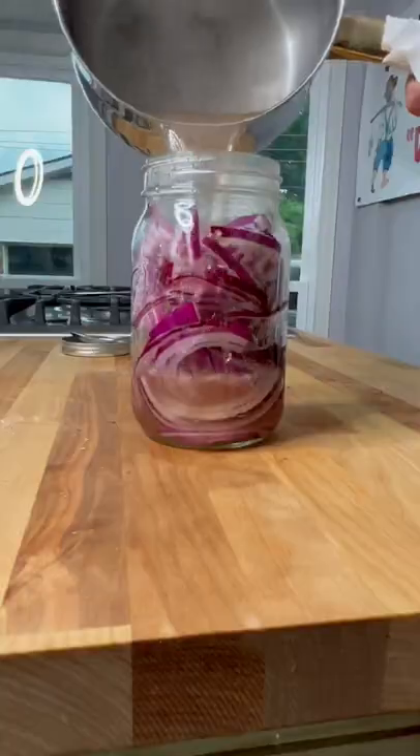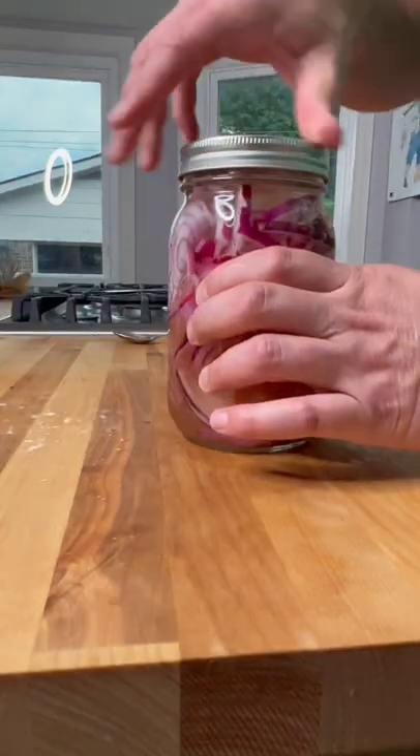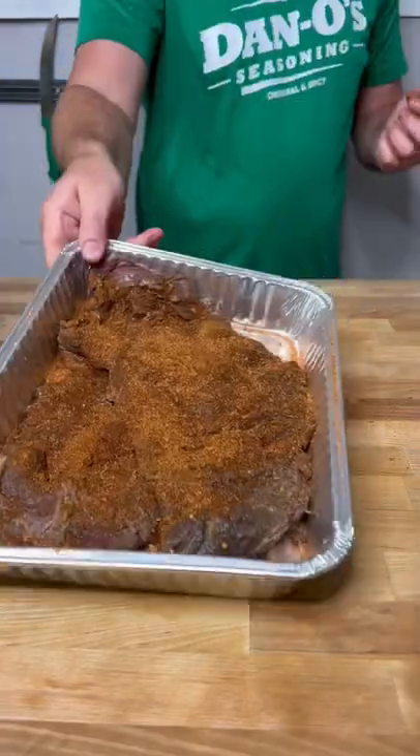Then we're going to pickle our red onion. Water, vinegar, sugar, salt. Boil it up. Put it in your mason jar. Set that to the side — it only takes about an hour.